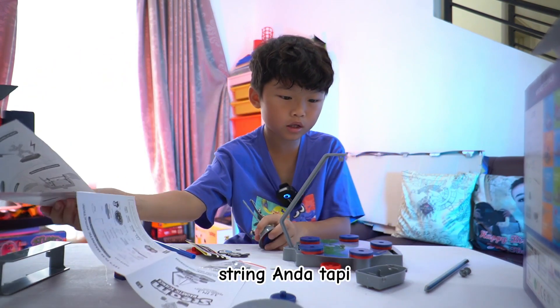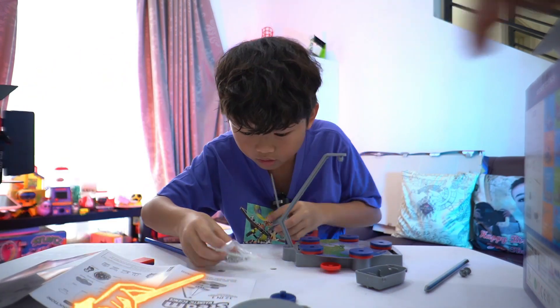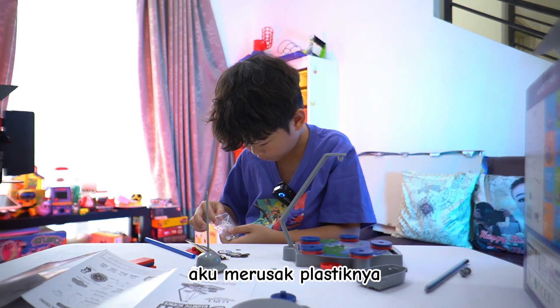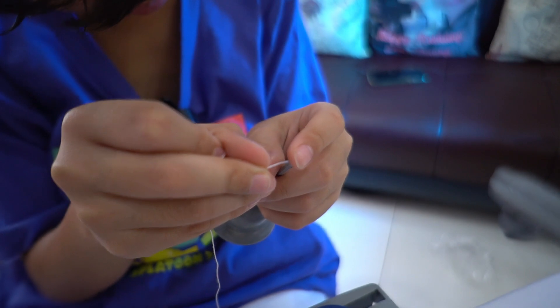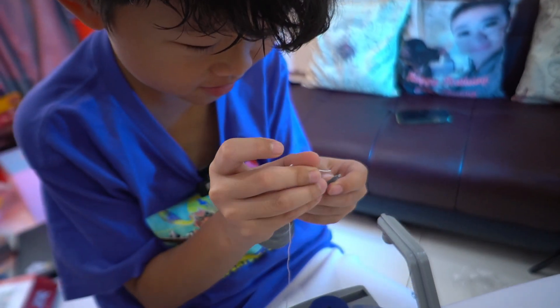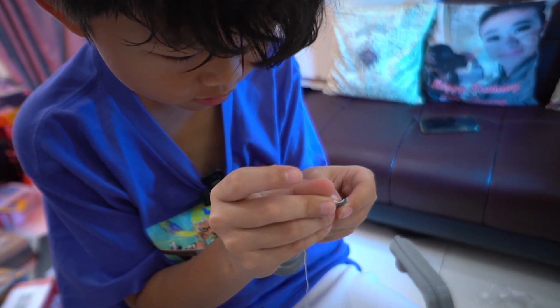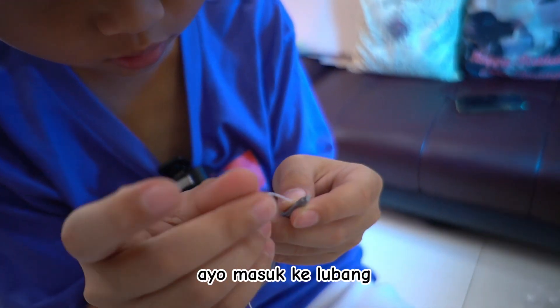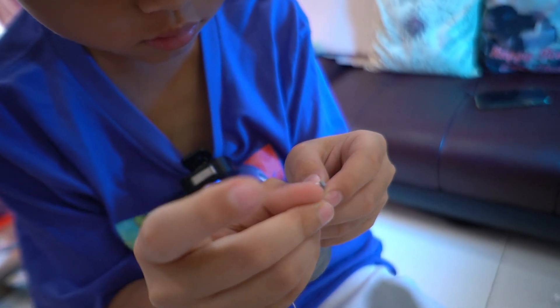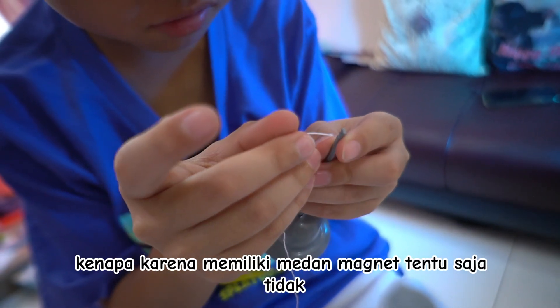String — yeah, but I think it's so... I found it! Oh no, it broke — I broke the plastic. I want to go through a hole, but because it has a magnetic field, of course it doesn't.